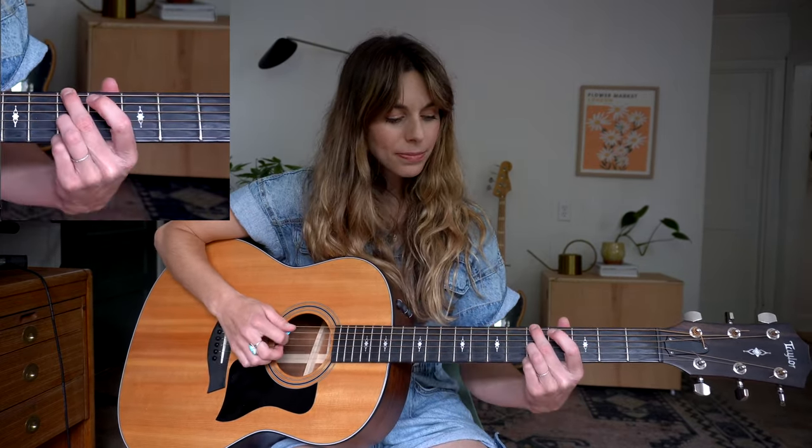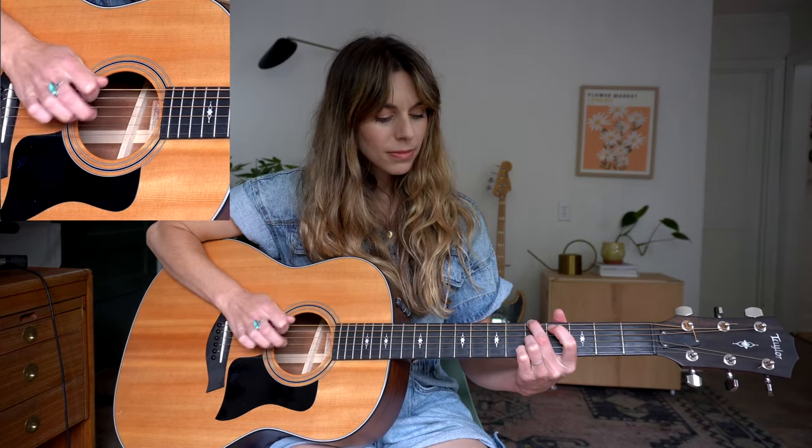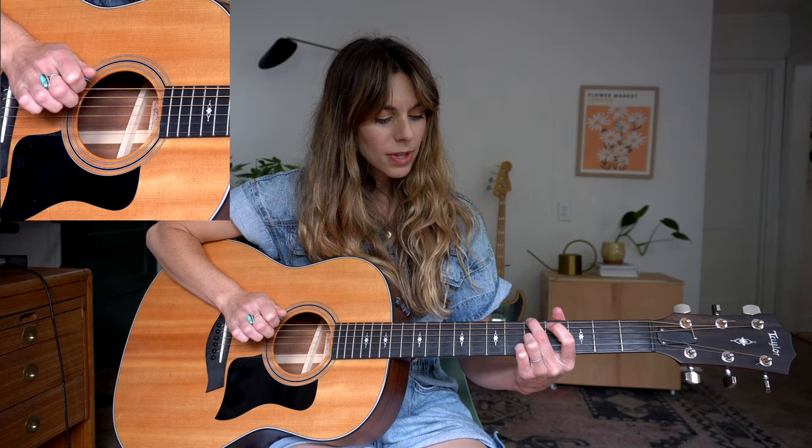The finger picking pattern is going to be the same for my A minor. So now I have my fifth fret of my low G string. That's that pattern, exactly the same.